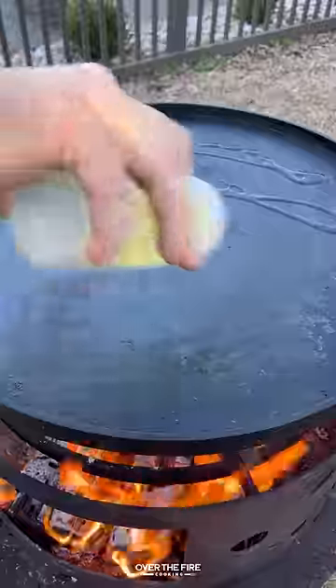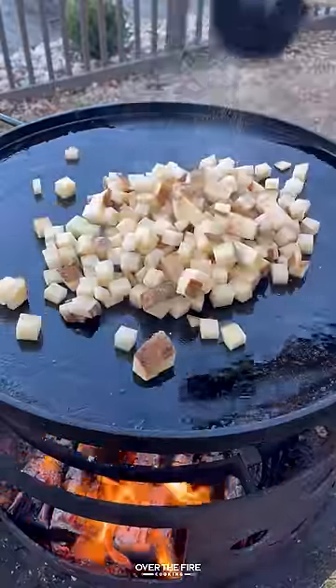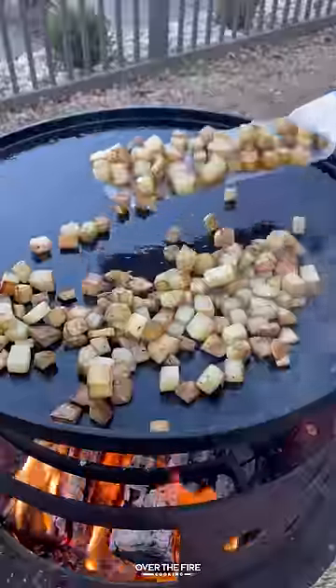Today we're making a breakfast fry-up just in time for St. Patty's Day. While I don't have all the ingredients for a traditional fry-up, we're going to do our best.